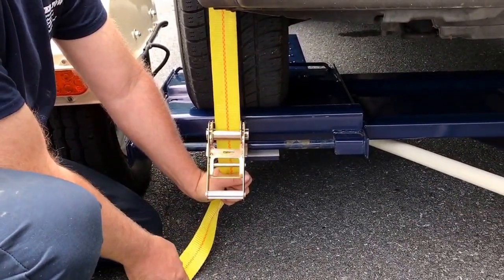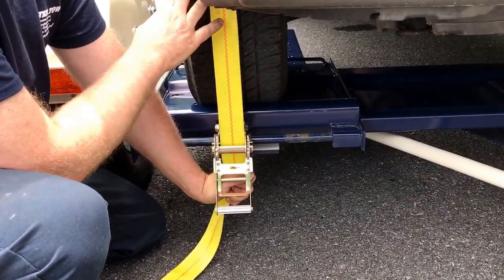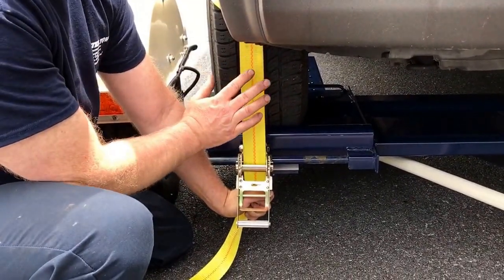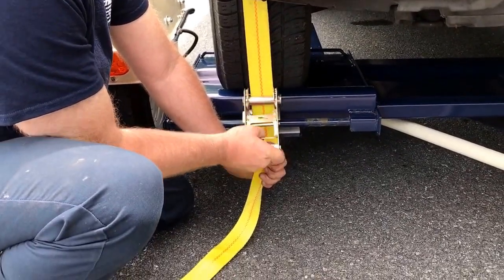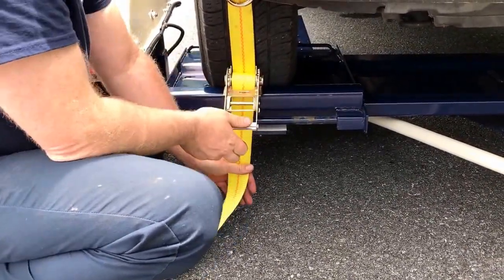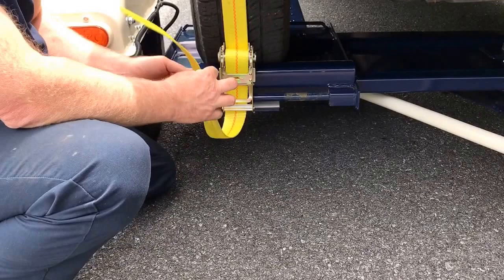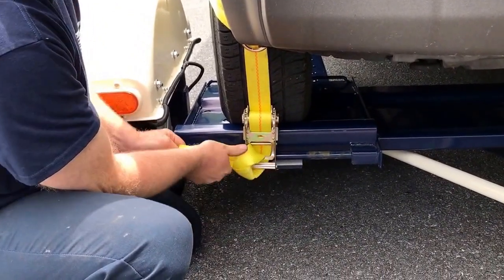Hold the strap and keep tension on it. You don't want this strap loose on the tire — if it's loose, you'll have too much slack and won't have enough room to tighten it. Get it adjusted the way you want it and keep tension on it with your other hand. With your right hand, operate the ratchet — just crank it, as simple as that. On your last crank, lock it. Depending on your tire size and adjustment, you may have a little extra strap — you can tuck it up under here or put it through here to keep it off the ground and out of the way.